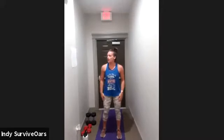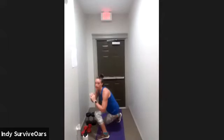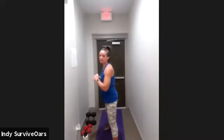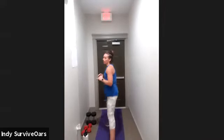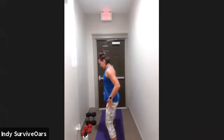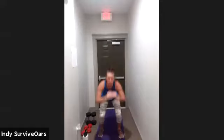In four — next move, curtsy lunge, left leg only. Left leg comes out, curtsy, tap to the side. I'll step back so you can see it — curtsy, step. Up, only one leg. Keep going for ten. In five, your next move is going to be a squat.